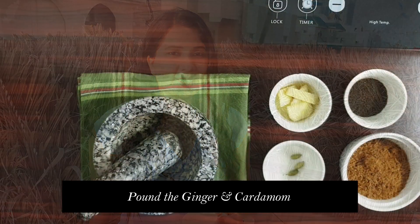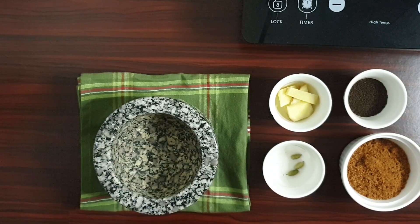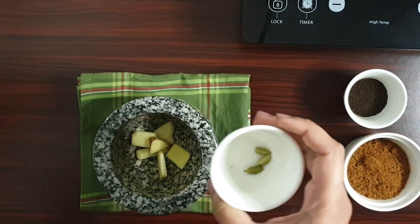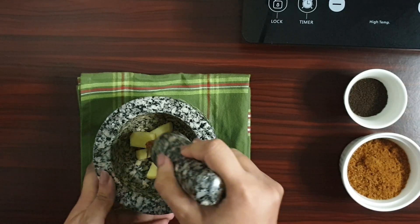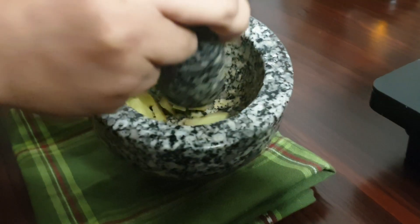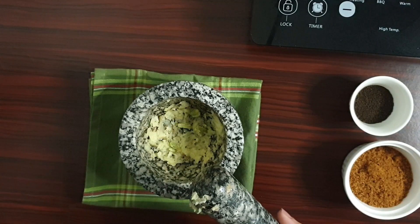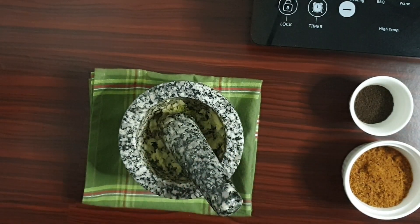Let me take you through the recipe. So let's get started. To prepare the jaggery tea, I'll first pound the ginger and some cardamom. I've roughly chopped some ginger — use a stone pestle, or you can either grate the ginger. I'll add the ginger and some cardamom and now proceed to pound this. The ginger and the cardamom is now pounded, so let's move to the next step: making the tea.